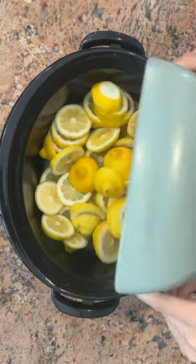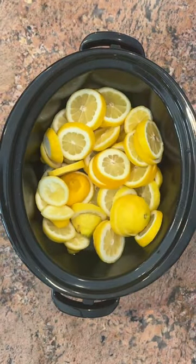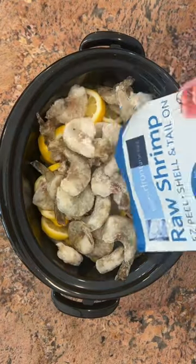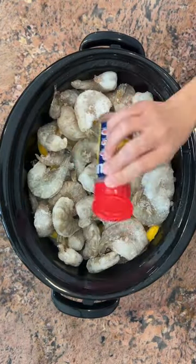Let's make a yummy one-pot pasta. I added about six lemons sliced into the bottom of my pre-greased crock pot. Then some raw shrimp and some Old Bay seasoning.